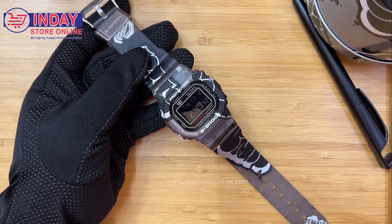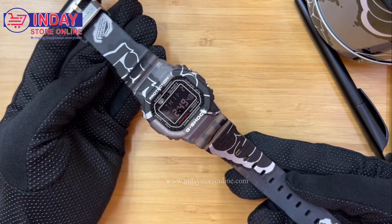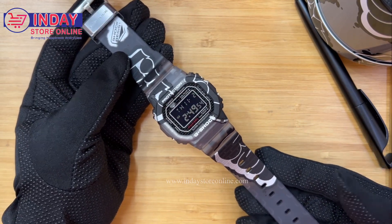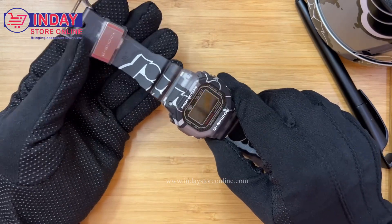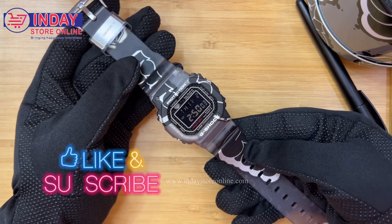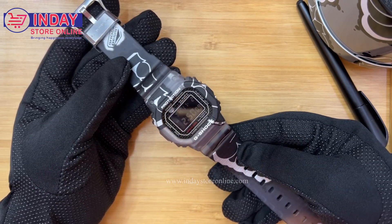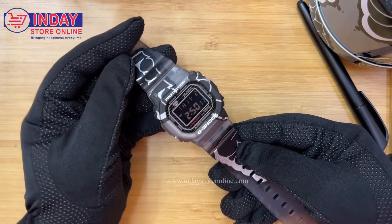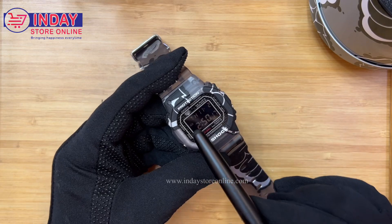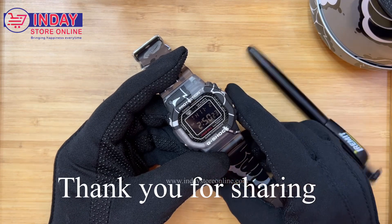This watch is great for young boys or any age, and you can give it as a gift this coming Christmas. Thank you for your time. Please don't forget to subscribe to my YouTube channel, Inday Watch and Lifestyle, and click the bell button so we can notify you every time we have new arrivals, tutorials, and reviews. Also, there's a pattern design on the watch — I forgot to mention that earlier. Bye guys!